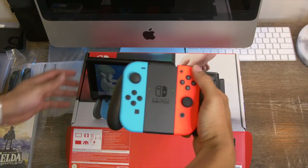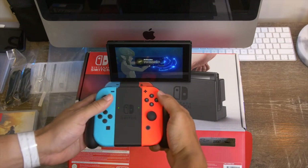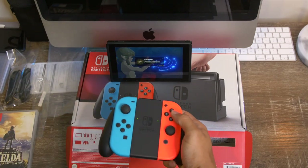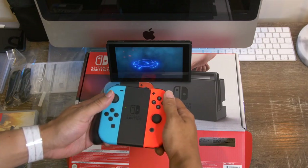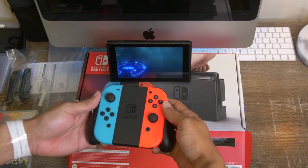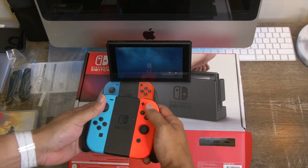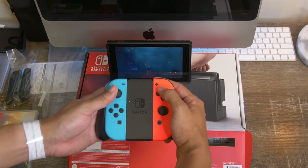Really quick before I go, I just put the Joy-Con strap on just to see how it would actually work. It feels really good — it doesn't feel weird as a controller at all. It actually feels really good in the hand, and you still get the vibrations from the controllers themselves.